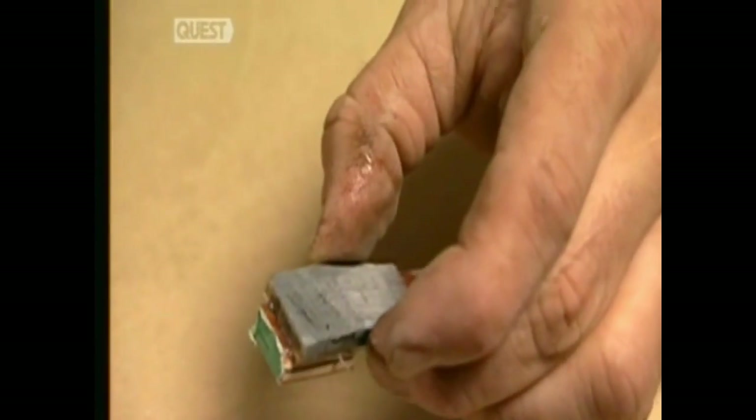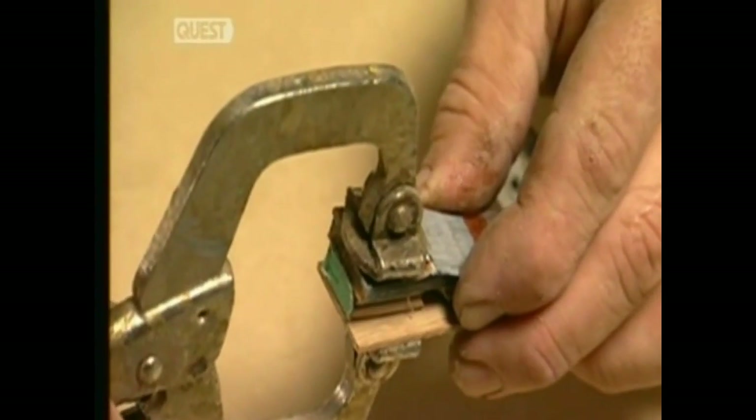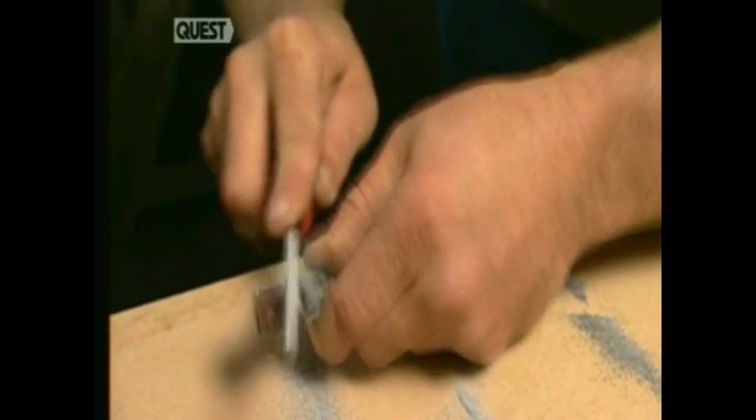To strengthen the tips, small pieces of fibreglass and moose horn are glued over them and the freshly filed nocks. They're clamped in a vise-like grip to set. When dry, the horn and fibreglass are filed to bring back the nock groove, then sanded.